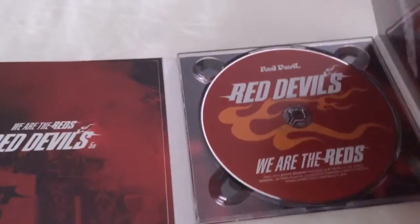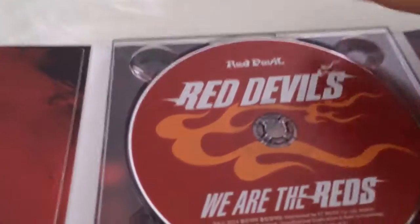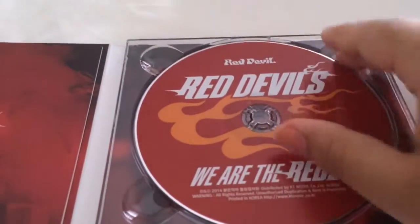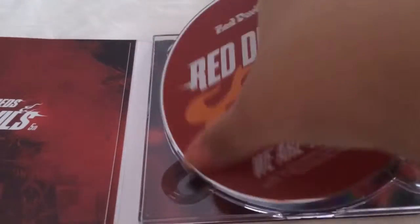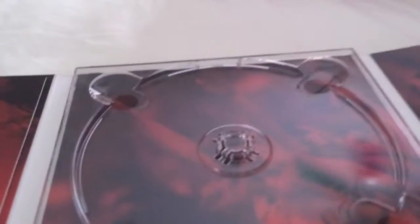Just past the booklet there's cardboard, and when you lift it, it says 'Red Devils' with a crowd of people cheering. The disc itself has 'Red Devils,' an orange flame design, and the copyright info. The back of the inner sleeve has what looks like a continuation of that crowd picture.